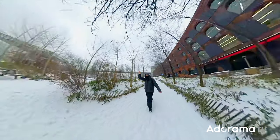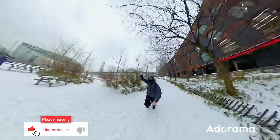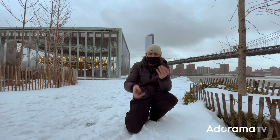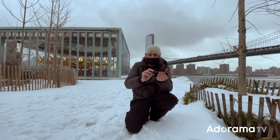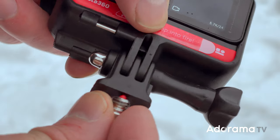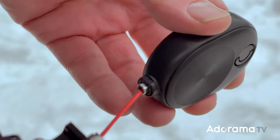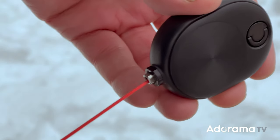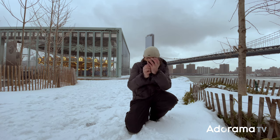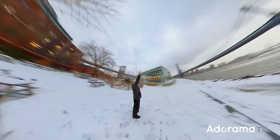The bullet time effect can look awesome and even more dynamic when you're running. In order to create this style of shot, you'll need to pick up the Insta360 bullet time cord. It's an optional accessory — about 20 bucks — and it allows you to spin the camera overhead in bullet time mode. You screw in the quarter-20 thread on the bottom of the camera, pull out the retractable cord, turn on the camera, switch it to bullet time mode in settings, start the recording, and then swing the bullet time cord overhead.